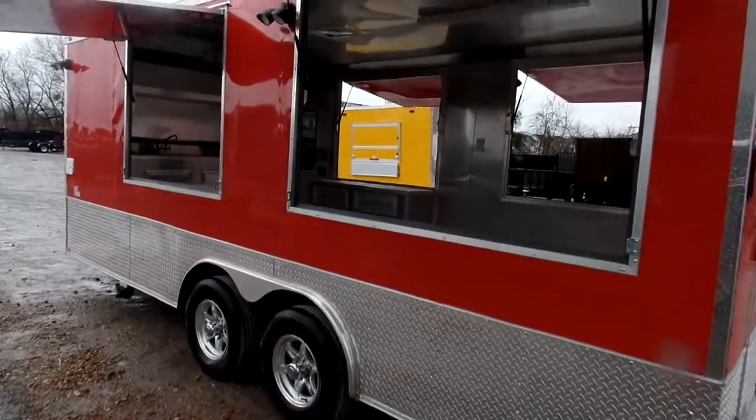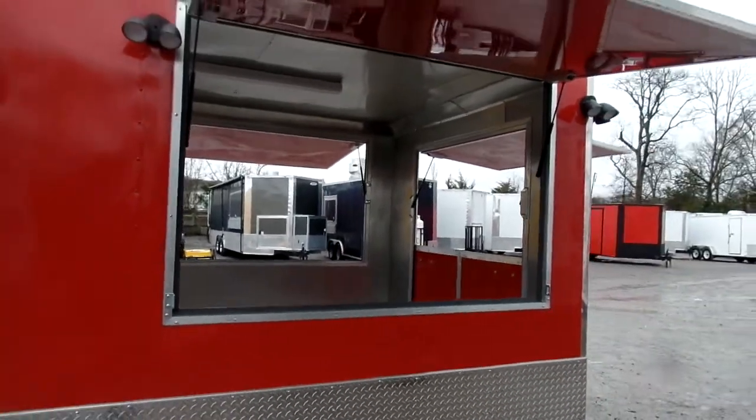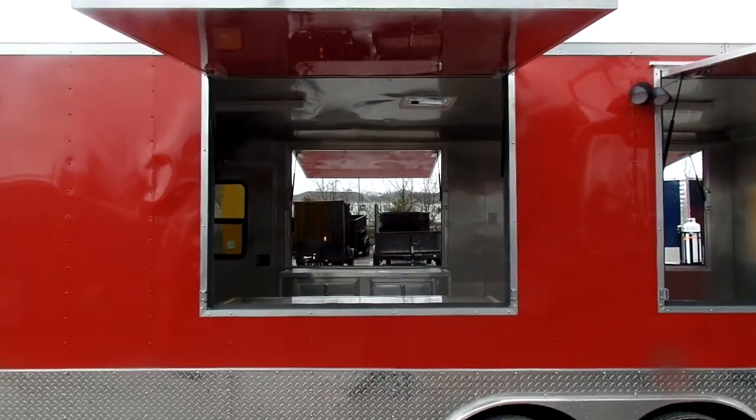These are four foot tall flip ups. The three on the back are six foot in length and the two up front are five foot in length.